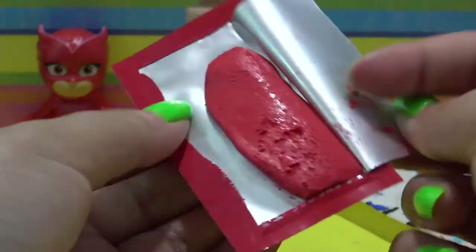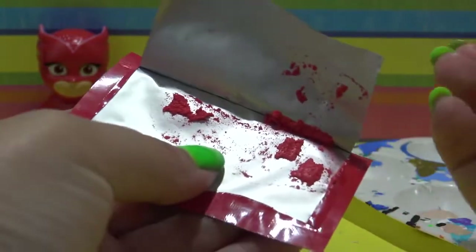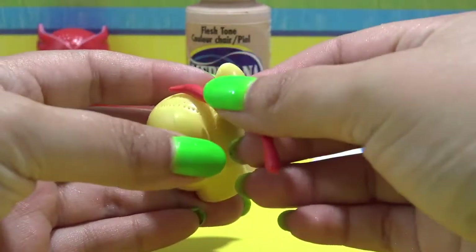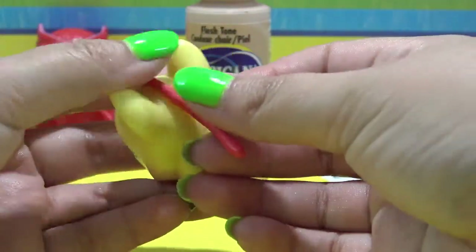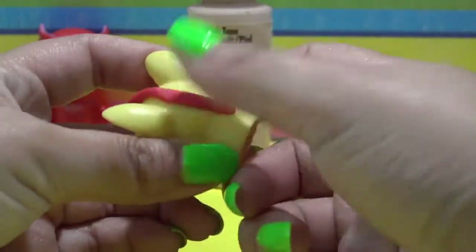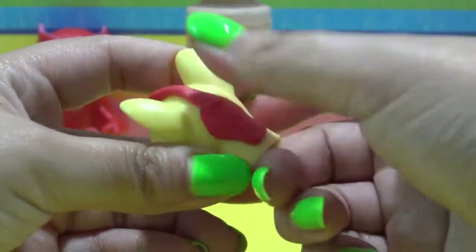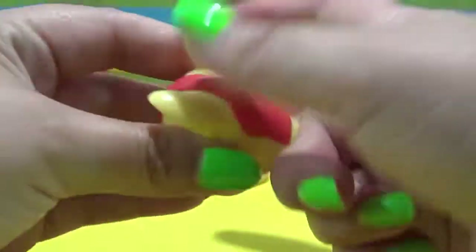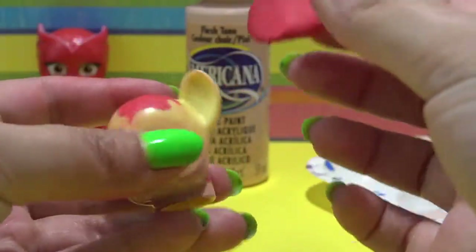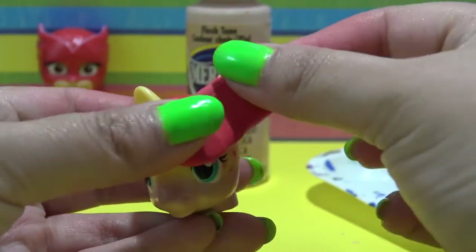Once it's dried, I can start working on the little wings Owlette has at the front of her mask that kind of wrap around like ears. To make them, I'm going to be using Sugru, which I have used in several customs before. It is air dry rubber. I prefer it over air dry clay because it dries faster and it doesn't shrink. I'm taking a long thin piece, flattening it, and working it into all the little holes left over from where we pulled out her hair — I just want to hide those so the head is completely smooth.